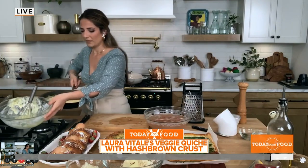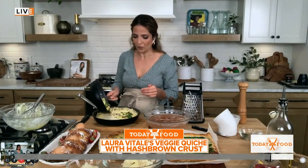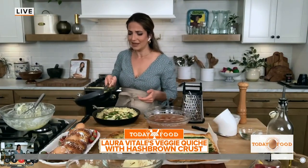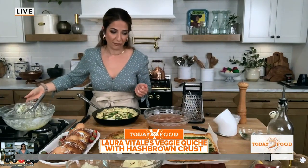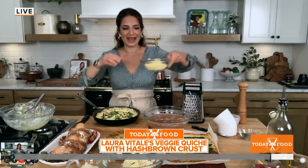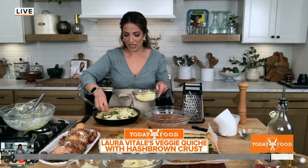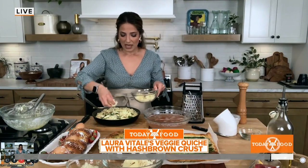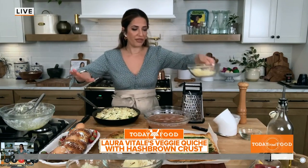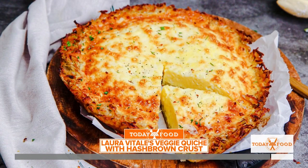You pour the custard into your crust — which is already partially cooked, so it gets even more time in the oven. Then you top it with your desired vegetables. I've also done this with leftover Easter ham, which is great because a lot of times you have Easter with one side of the family and then Easter Monday with someone else. So leftover ham works really well here. Then put your cheese on top and throw the whole thing in the oven for 20 minutes.